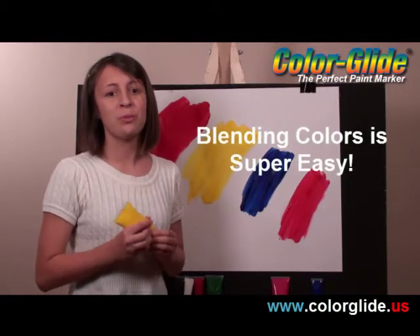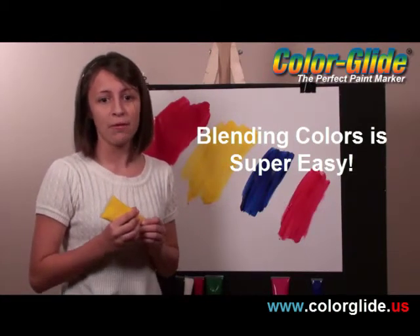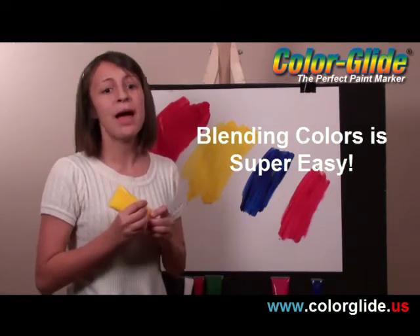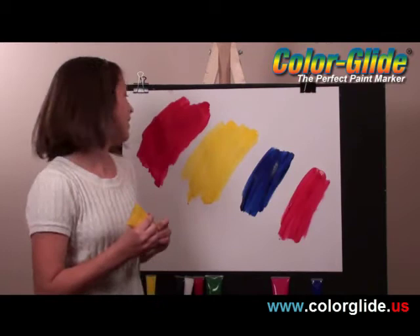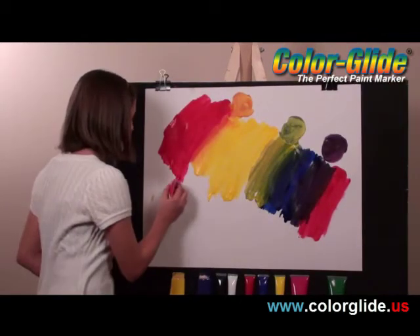Blending colors is also super easy with Color Glide. Go ahead and blend the colors, and just wipe off the paint brush applicator tip and the original color comes back — like magic. How cool is that? After blending the colors and wiping them off, the color comes back.